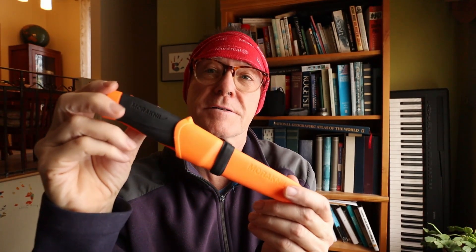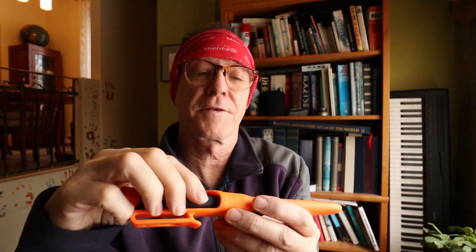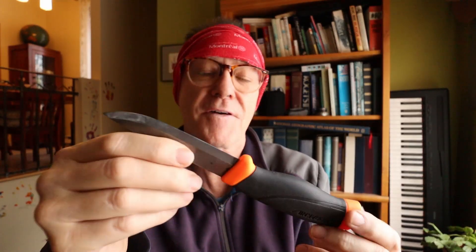Red hot item number three: the Mora HD Companion knife. I got the safety orange version because several years ago I was hiking with a Becker BK2 — a massive knife that weighs a pound — and I dropped it in the woods and never heard it fall. I later discovered I had indeed lost it and spent hours trying to find it. Because it was black it was very hard to find. I did eventually find it, but it was an unpleasant and expensive experience. With this blaze orange knife, if I lay it down anywhere I will never have a problem finding it.